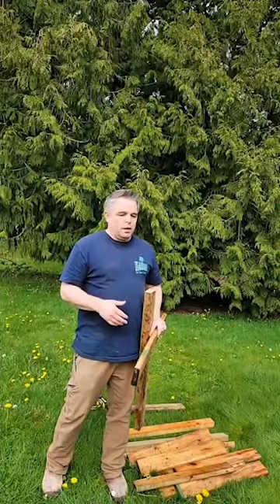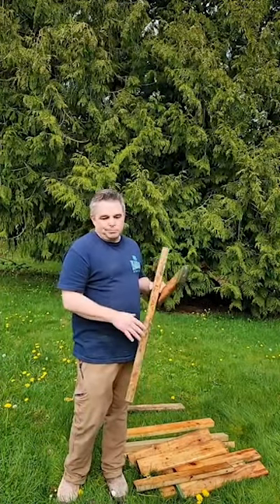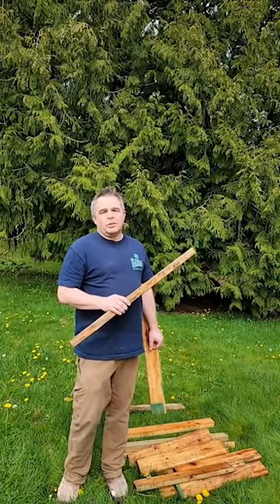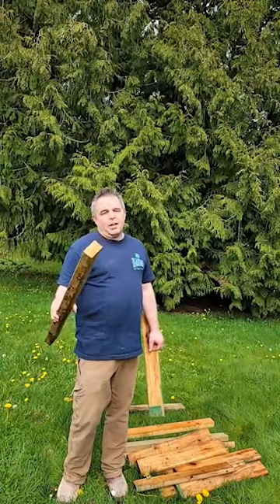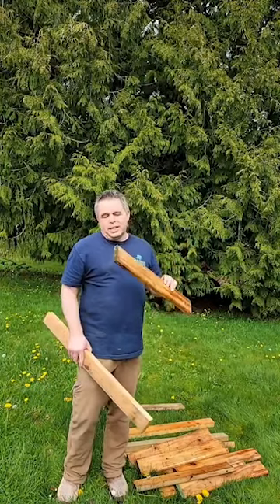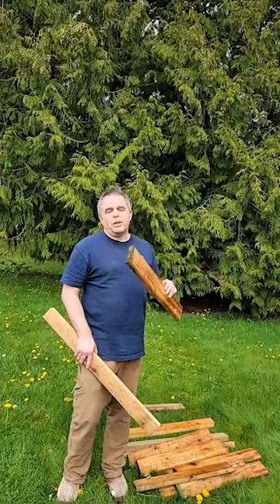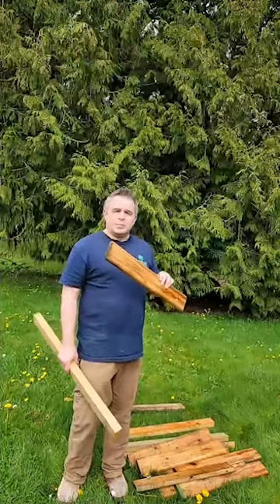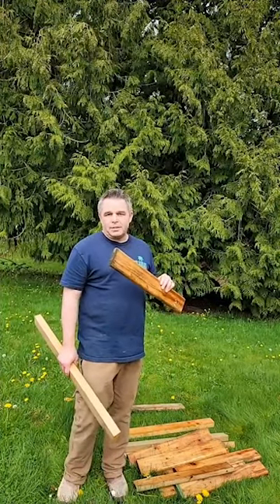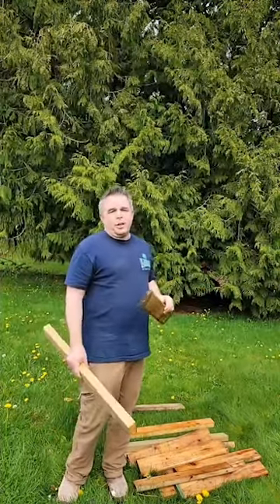I'm using cedar because I had it and it's naturally preservative — the bugs don't like it very much. I had some so I just cut these boards down, but you can just get two by fours. These are a two by six cut in half. If I was going to go buy stuff I would just get some cedar two by fours and some cedar fence pickets. You can do it with anything but it just won't last as long.